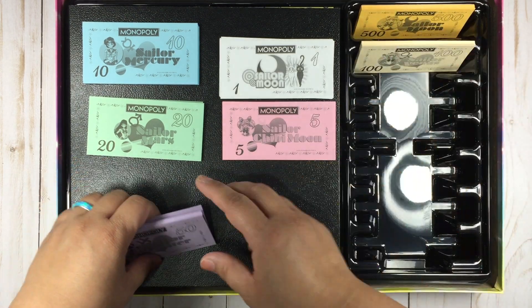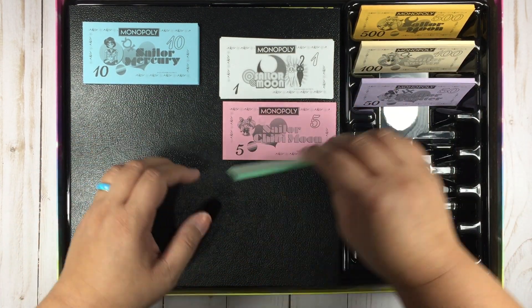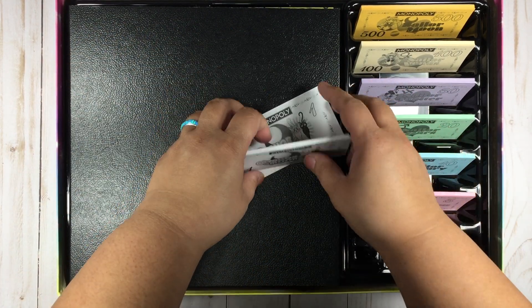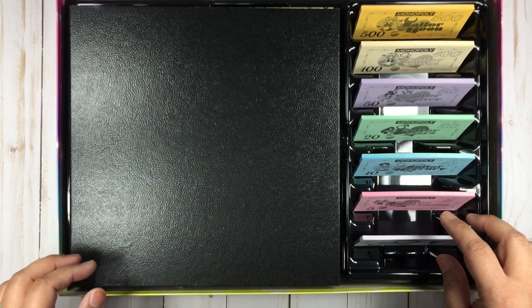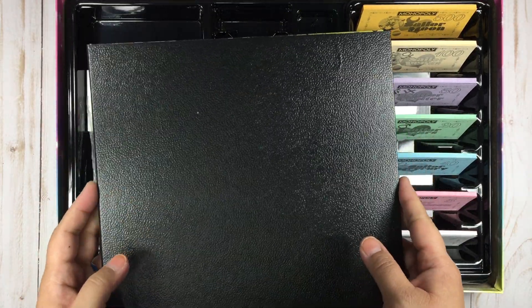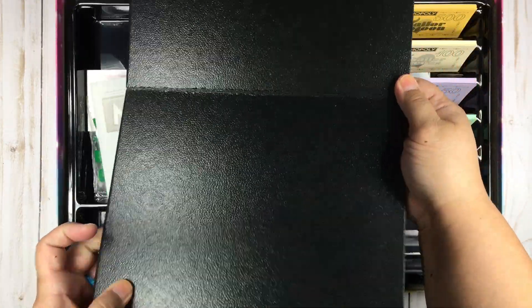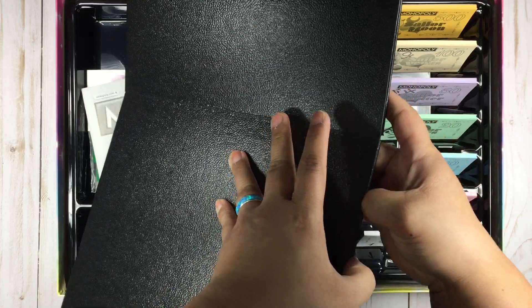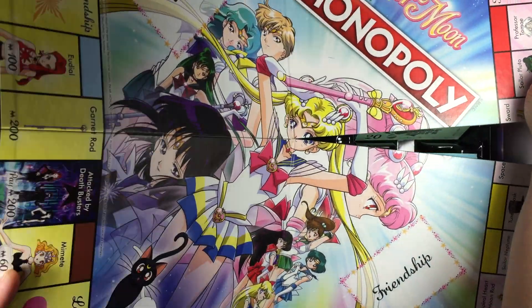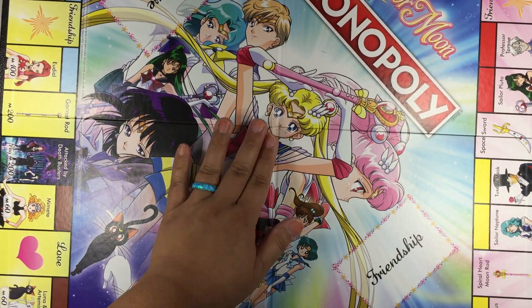I don't know if this is where the money goes, but we're just gonna put the money there for a hot second. It looks like this is where the money goes, and then — reveal the board game! Oh my god, the artwork is so cool!